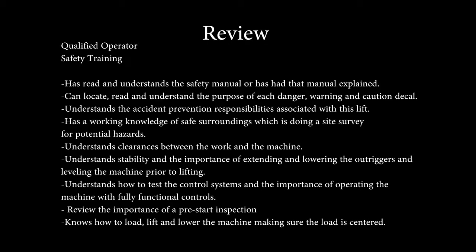We have described a qualified operator. A qualified operator has had safety training, has read and understands the safety manual, or has had that manual explained. The operator can locate, read, and understand the purpose of each danger, warning, and caution decal. The operator understands the accident prevention responsibilities associated with operating this lift.